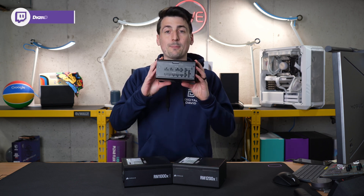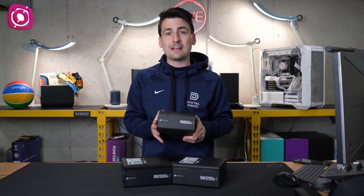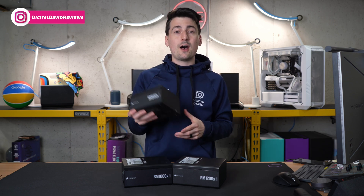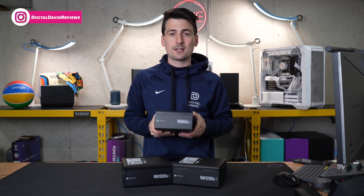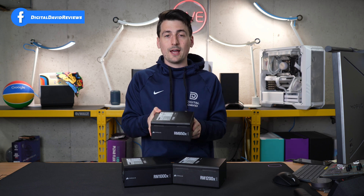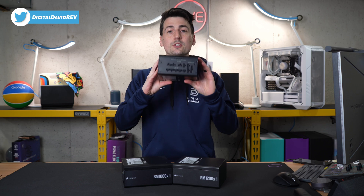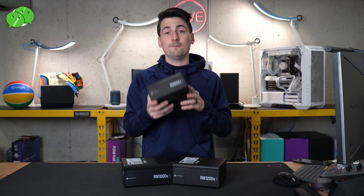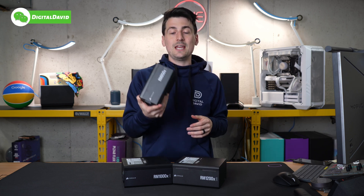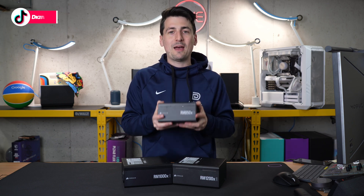Just remember you are paying a premium for the Shift feature having connectors on the side, so make sure you're taking advantage of that in your build. If you're not, you're better off saving a couple bucks and buying a very similar Corsair non-Shift power supply, or other power supplies on the market. So if you need that Shift feature, you will enjoy having it — but you will pay extra for it. If you don't need it, you're better off saving a couple bucks and getting just your standard power supply.